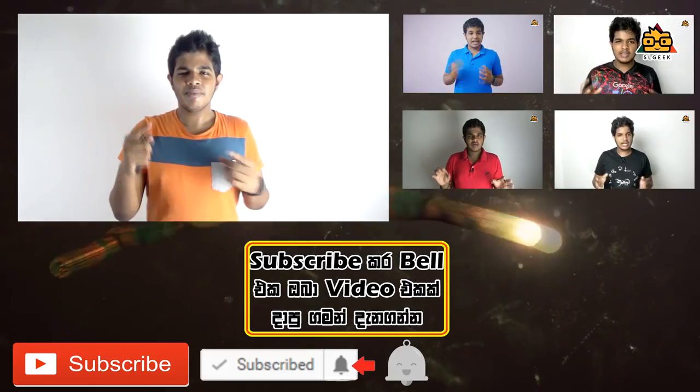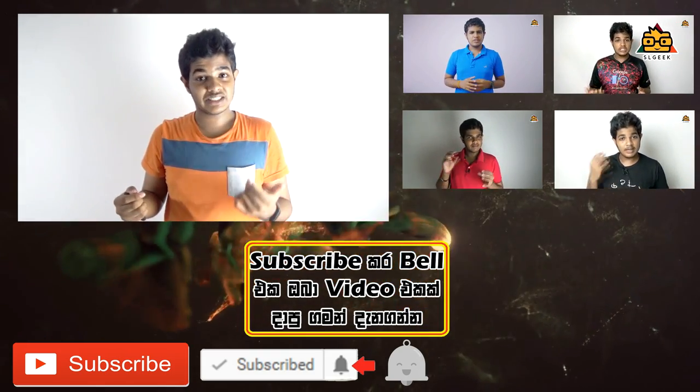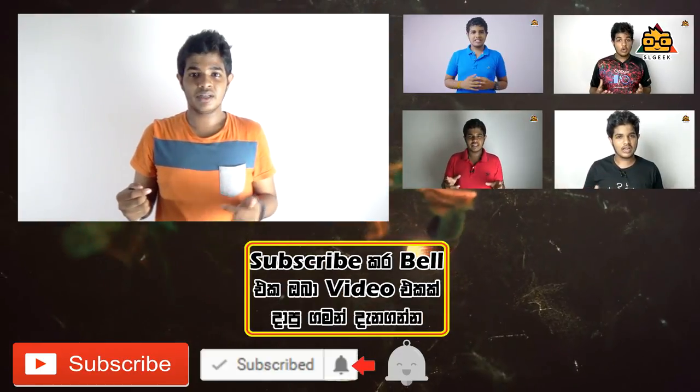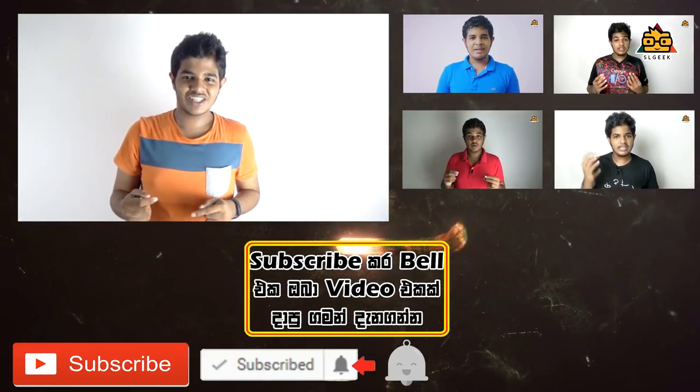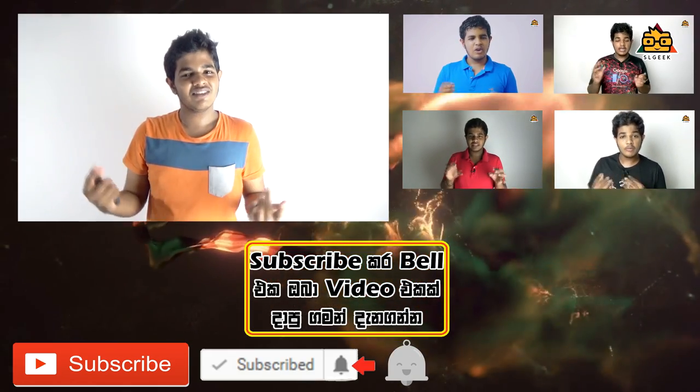I'll be able to get you gadgets and tech reviews. If you want to subscribe to our channel, don't forget to hit the bell icon and subscribe. If you want to share this video, we will see you next time. See you soon.